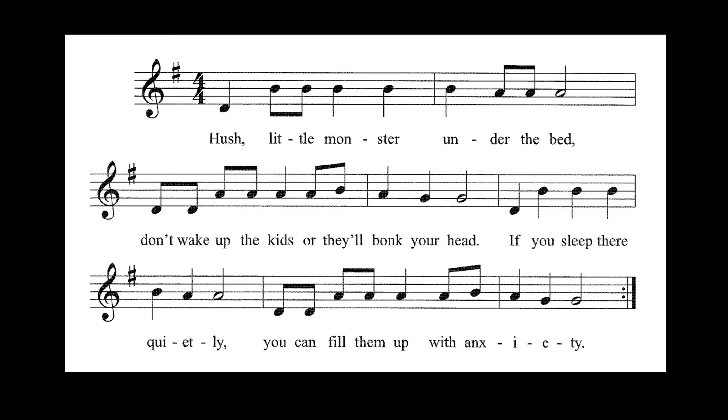All right, now you get to play it by yourself. Ready? Down, up, down, up. Play it. Here you go.